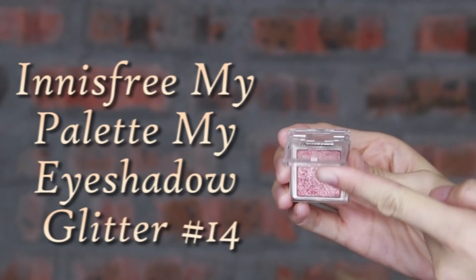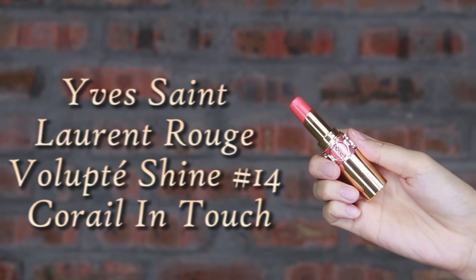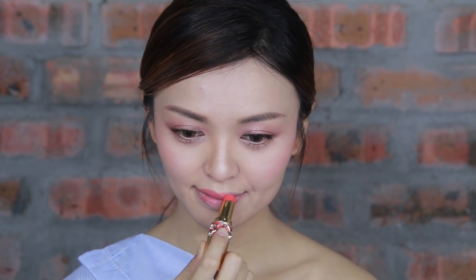Using your fingertip, apply this shimmer glitter eyeshadow on the middle of the eyes to emphasize the glitter area. Lastly, apply coral color lipstick. I like this color very much because it makes my face look brighter.